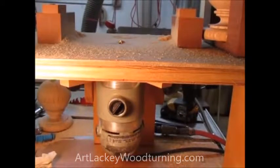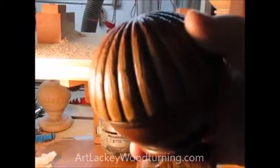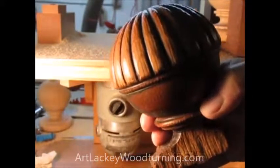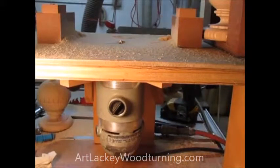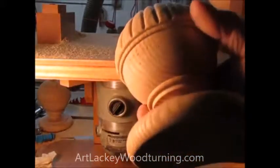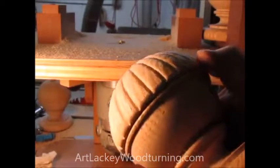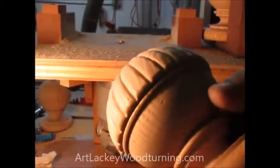Welcome to Art Lackey Woodturning. So I ask you this question: how would you make that pattern on that piece of wood? Well, it's very simple, I'm going to show you. This is what we've been making — how would you do that? That's not easy. Well, I'll show you how.